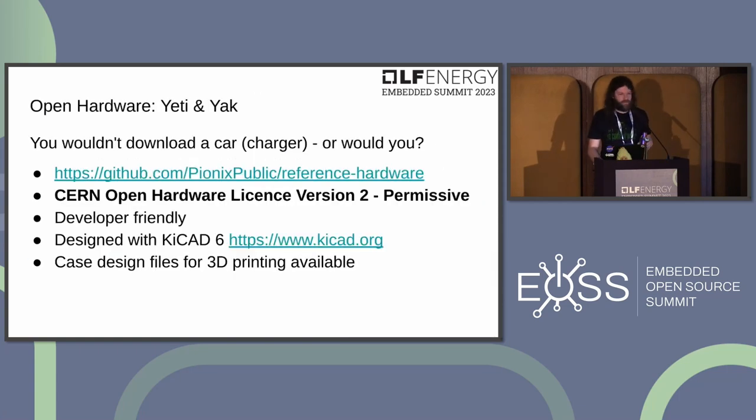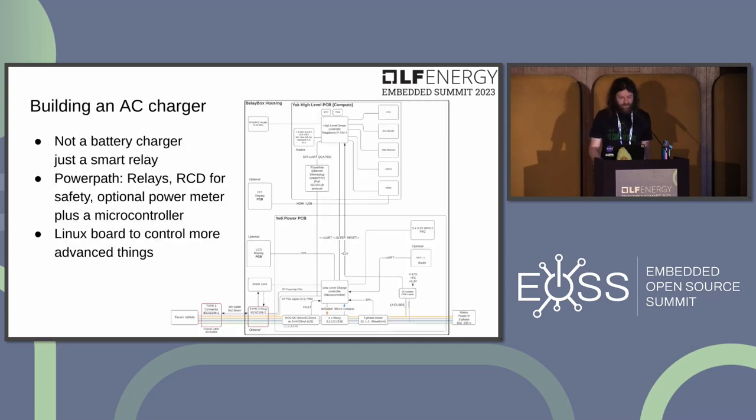The open hardware designs are available on GitHub under the CERN Open Hardware License version 2. The designs are intentionally developer-friendly — not optimized for cost but for features, so you can experiment with many interesting things. They were designed in KiCad 6 and case design files are also available.